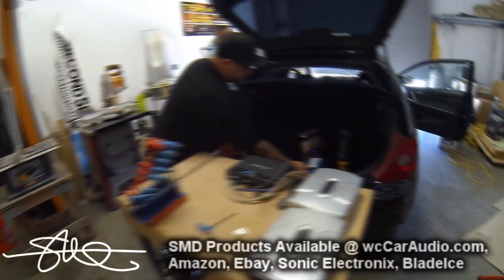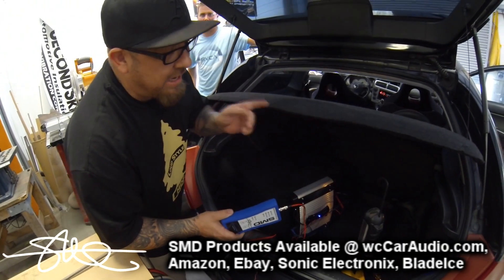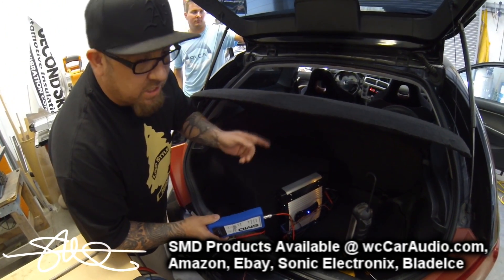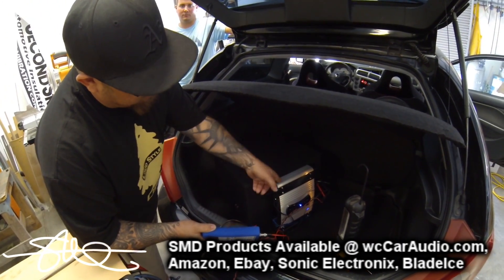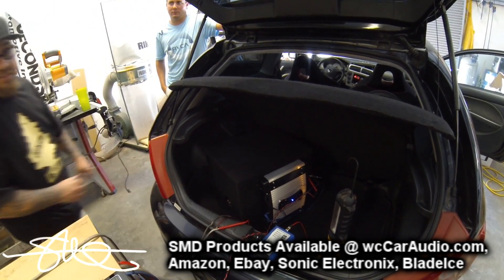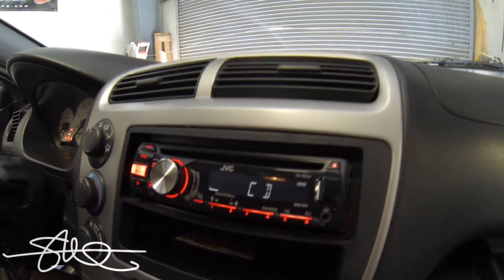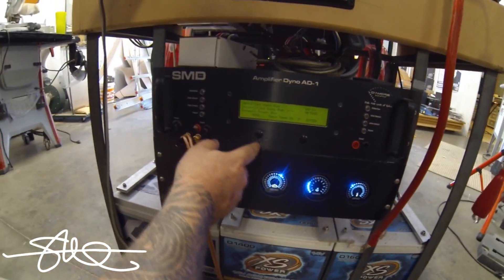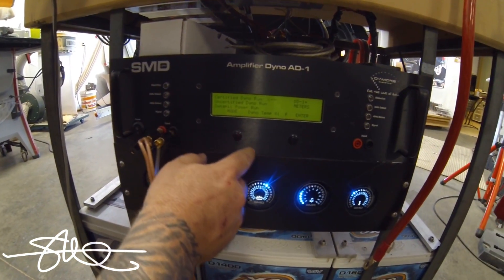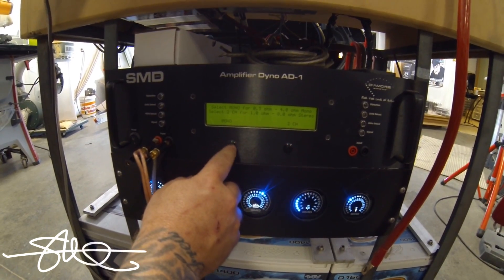We set the gains with the SMD DD1 because he's got high output coming off the deck going to the stock speakers, and RCAs going to this amp, so I wanted to match them up really well. That's already done. It's time to do some testing — certified mode, up to 1% distortion.